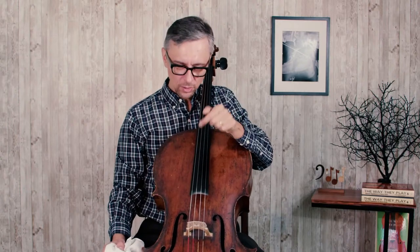Make sure that your strings are clean. It is not just for looks. Usually, even after one day of practicing, you will have excessive rosin stuck to your strings, and that will make it harder to start the bow stroke — the string will not respond as quickly as it can. You need to have a soft, fairly clean cloth, and remove rosin before your practice, and ideally after as well.